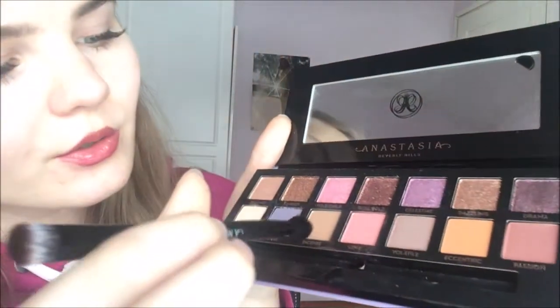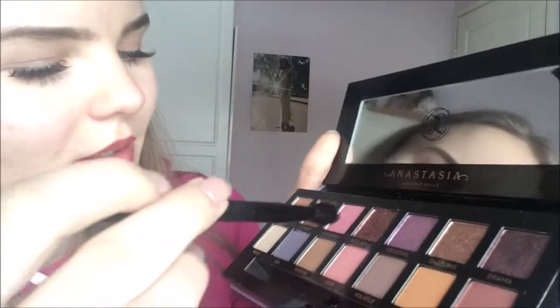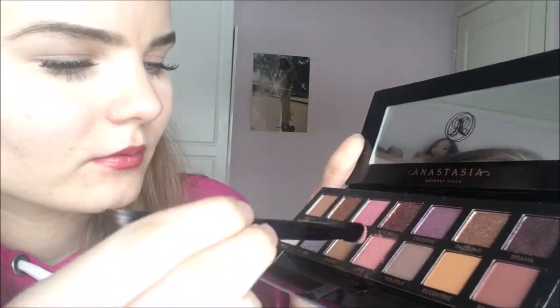I guess you can never make it perfect if you never try, so we're gonna try the pink one — the love. I don't know if I took too much, it's hard to put on. I already have my lashes on. It's like pink. And now the other one — oh my god, I just messed up.